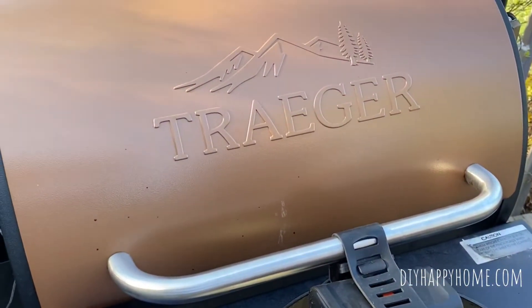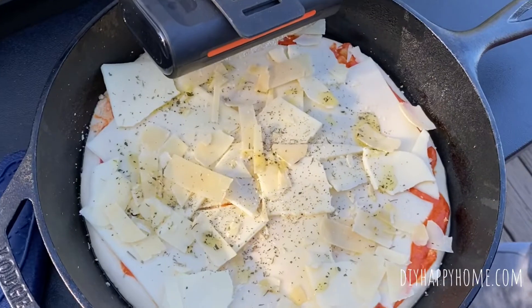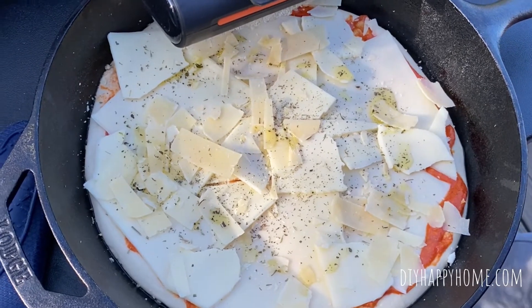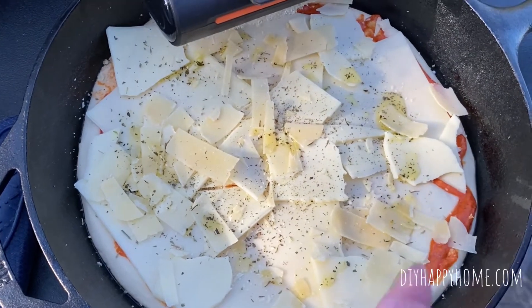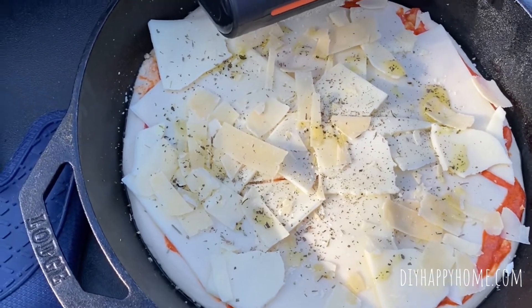I have it cranked to high heat. I have my pizza crust in a large cast iron pan and I lined it with some sauce. I did some locatelli romano cheese, some slices of mozzarella because I was a little too lazy to grate it tonight. Some Parmesan cheese, a little bit of basil oil on top and some Italian seasoning. It's at 400 degrees and we're going in.